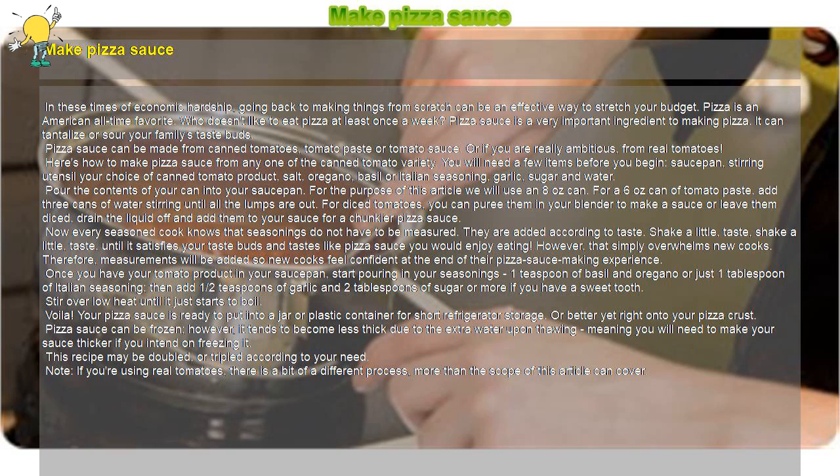Pour the contents of your can into your saucepan. For the purpose of this recipe we will use an 8-ounce can. For a 6-ounce can of tomato paste, add 3 cans of water, stirring until all the lumps are out. For diced tomatoes, you can puree them in your blender to make a sauce, or leave them diced, drain the liquid off, and add them to your sauce for a chunkier pizza sauce.